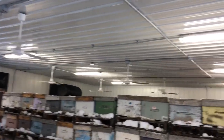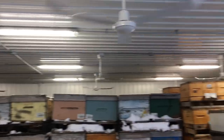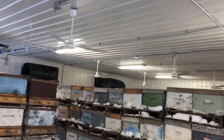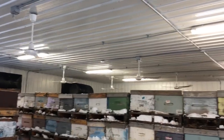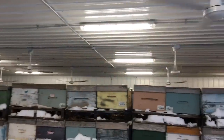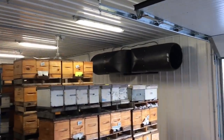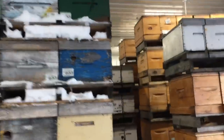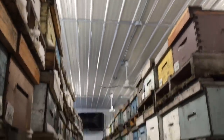I have ten ceiling fans set up just to mix the air within the shed. The air comes into the building over here, and these fans mix the air to make sure there's no layering happening, and the air is pulled out through the vents over here. It's very important to mix the air in the shed so there's no carbon dioxide or carbon monoxide air layering.